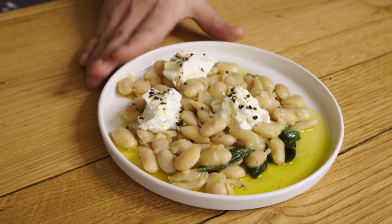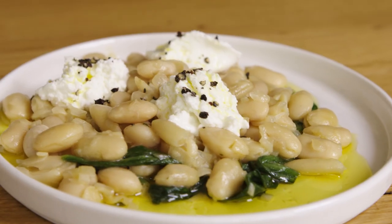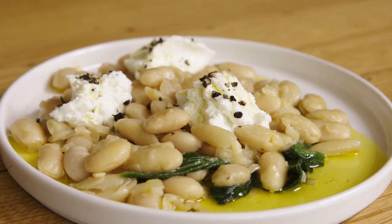There you have it. This is the Braised Butter Beans with Wild Garlic and Goat's Curd. We'll see you next time. Bye.